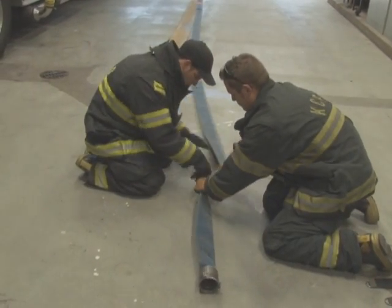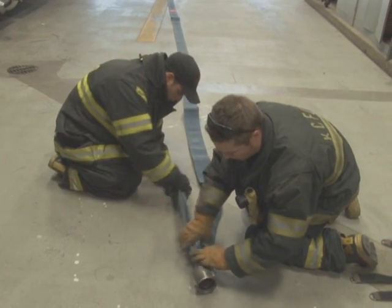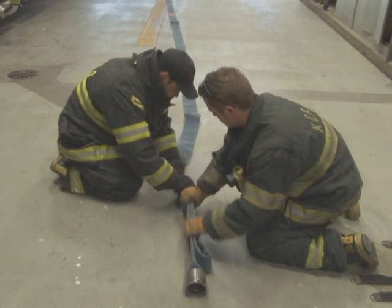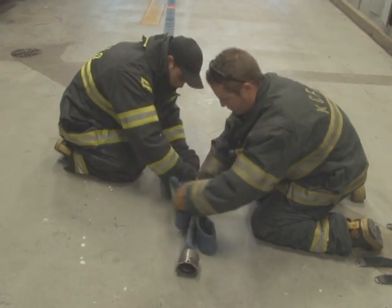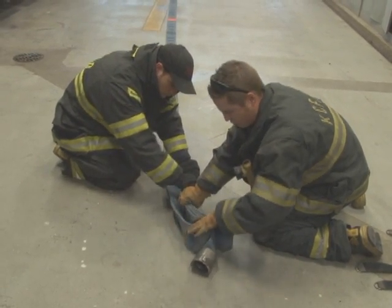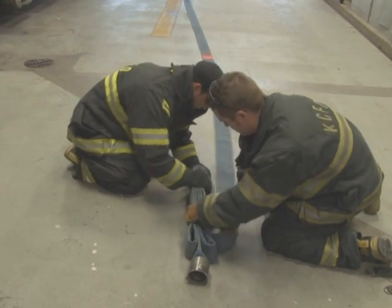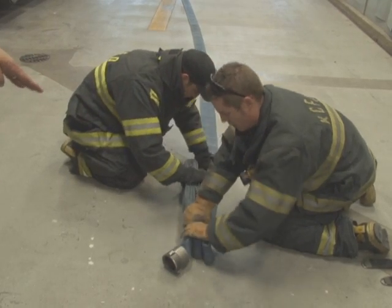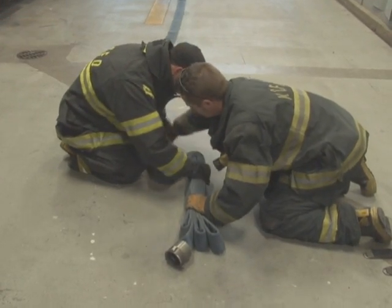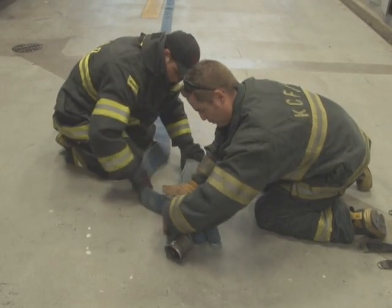We're going to make our first fold at the 32-inch mark. Our first fold is going to be approximately four to six inches from the end of the female coupling. We're basically doing an accordion-style fold back and forth. As we do this fold, we want our folds on each side to be staggered so that we're not building up folds on one side or the other, which will help make this pack more compact.